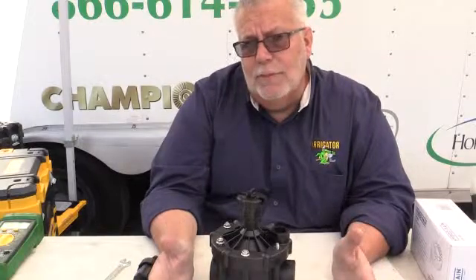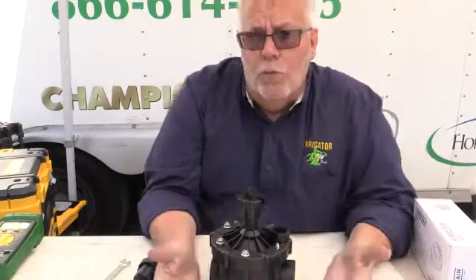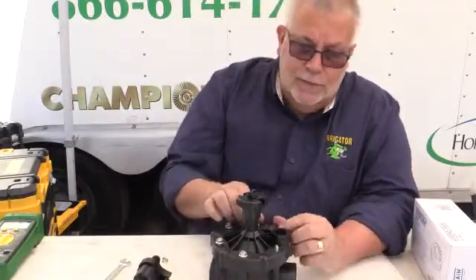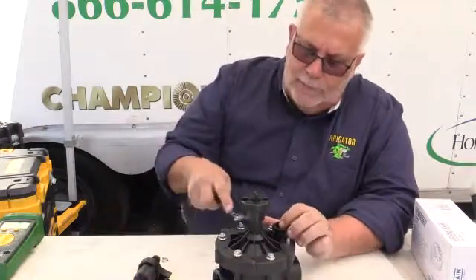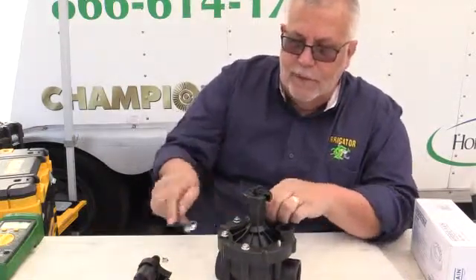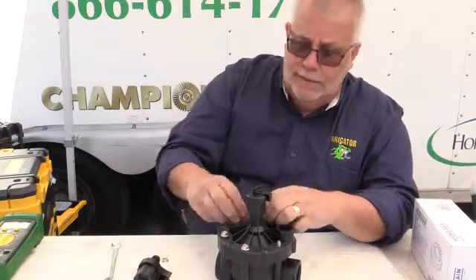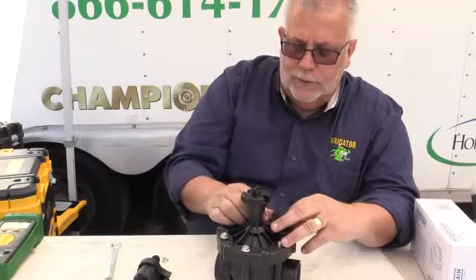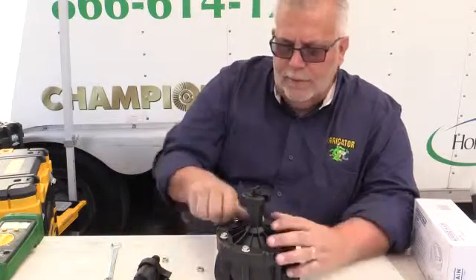Most valves — about 90% of them on the market — fail in the open mode. This one right here fails in the closed mode, which is really good for hillsides and other types of projects where, if this thing flooded, it could cause serious water damage into a house or commercial project. So I do like that it's reverse flow.